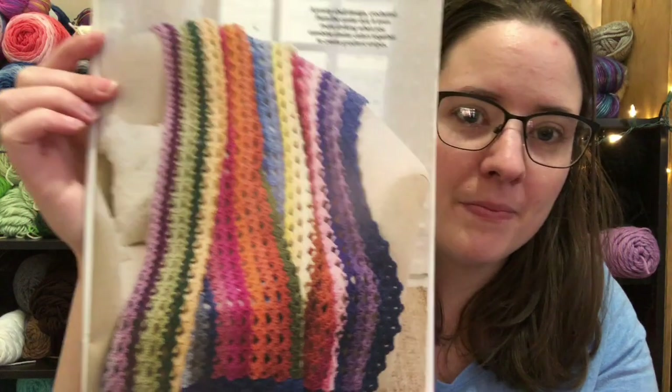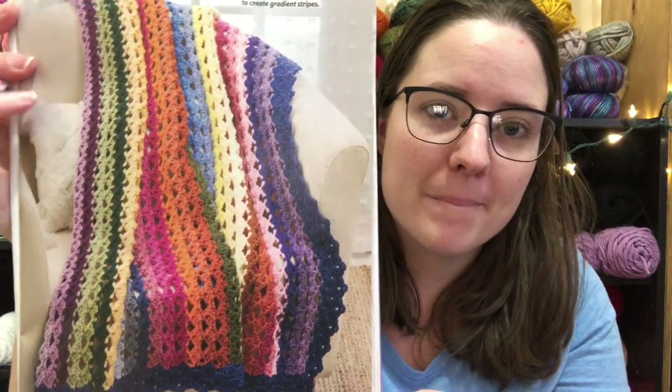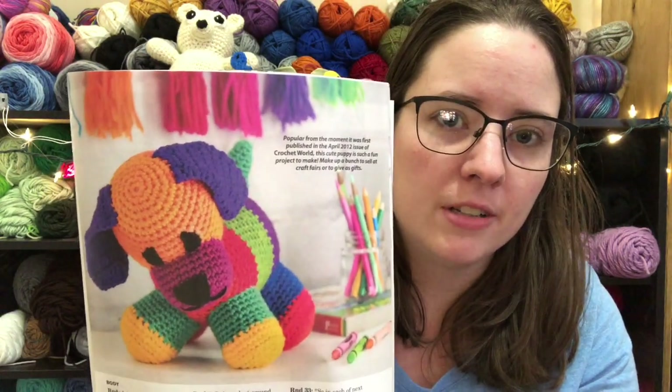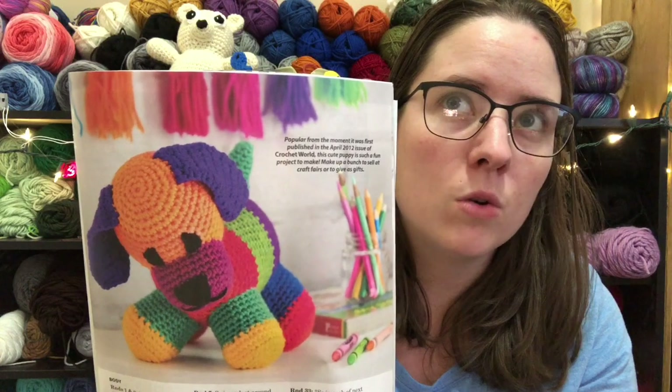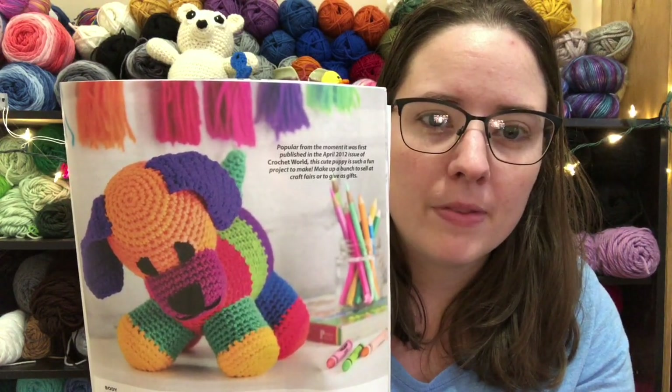I like this one too — it's called the Cascading Shells Throw, another pretty scrappy blanket. And then there's an amigurumi called Patchwork Puppy. I feel like this was in a book before — I think I have a book with the same dog in different colors, because they did a cat, a horse, a cow, and a pig. But the scrappy look is still cute.